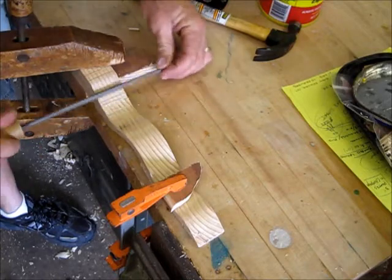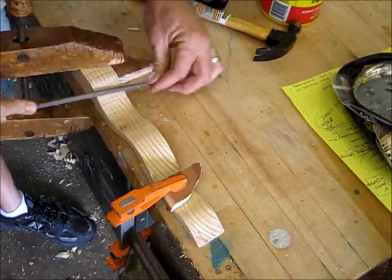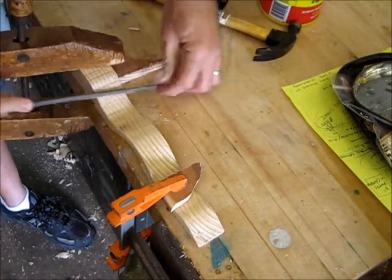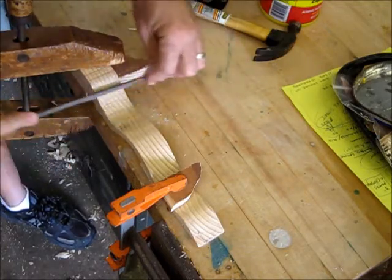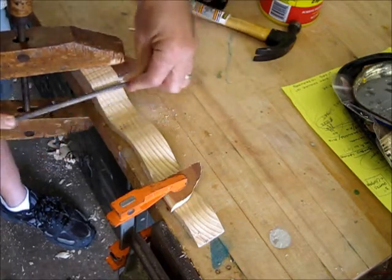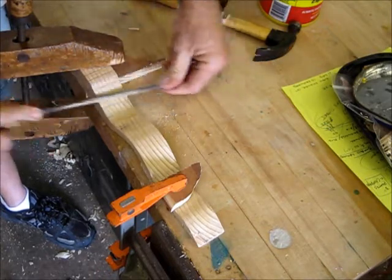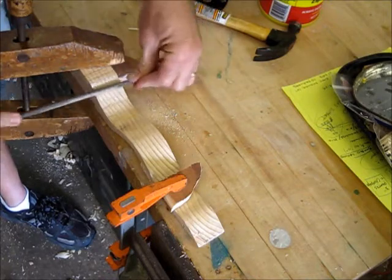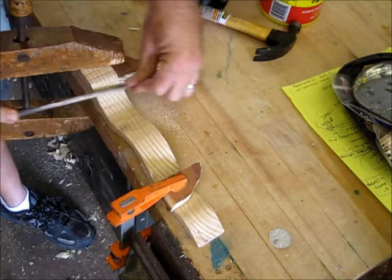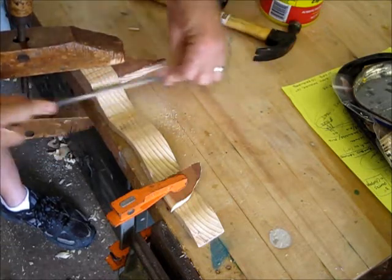What you want to do is not go just back and forth — it's kind of a diagonal action. You can really get in there and grind away at the wood. This is going to be a lot quicker than using a piece of sandpaper, which a lot of kids want to jump right into, when they could use a file and speed up the process quite a bit.